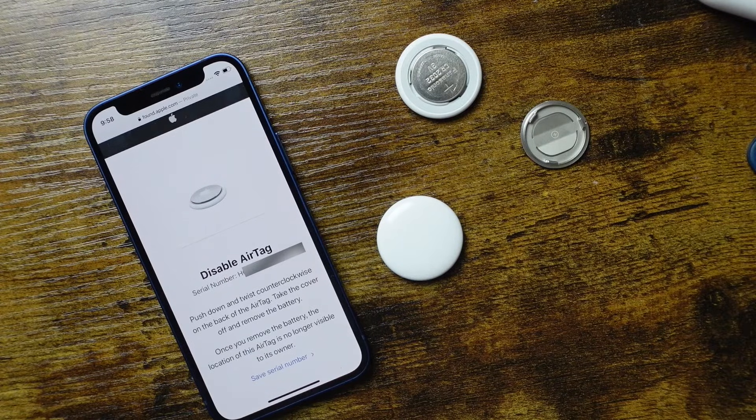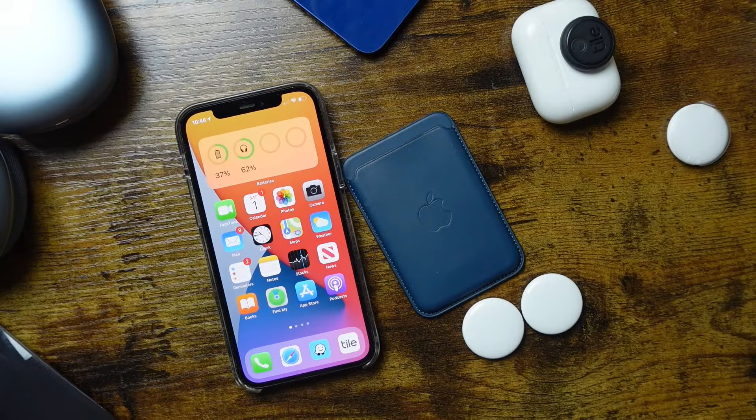That is the Apple AirTags tutorial. If you have any questions, feel free to ask in the comments — I'm happy to help. There's a link in the description to a full playlist of great iPhone tutorials, tips and tricks. Don't forget to hit the like button, subscribe to the channel, and click the bell notification to be notified when I post new videos. Thanks for watching, I'll see you in the next one.